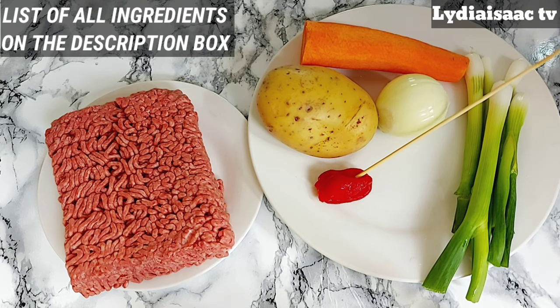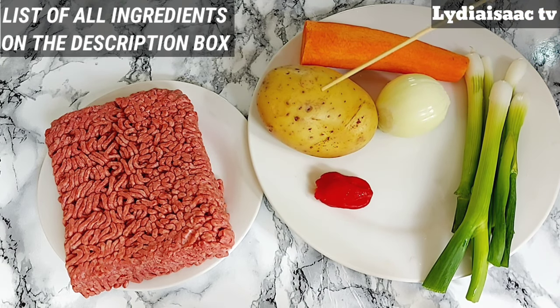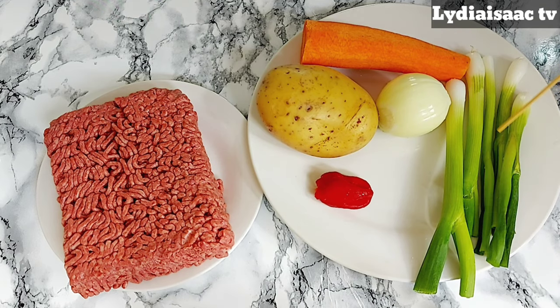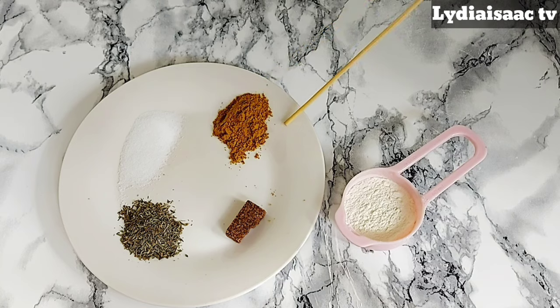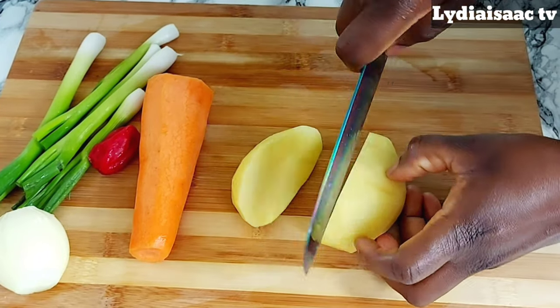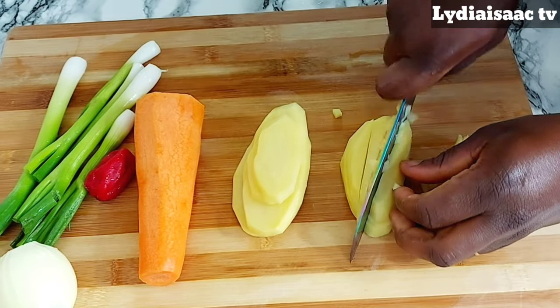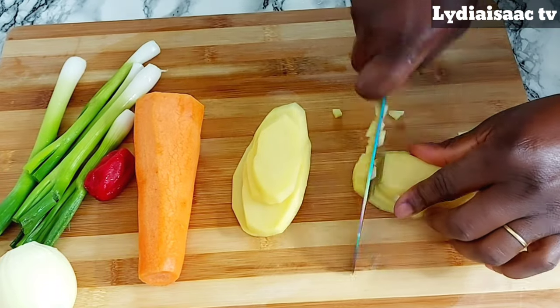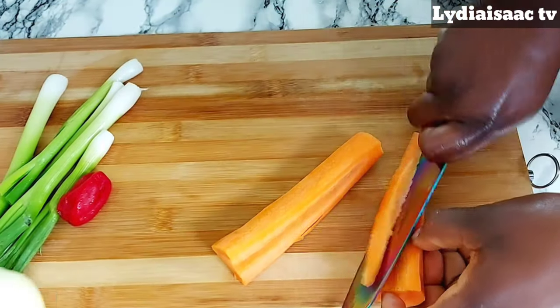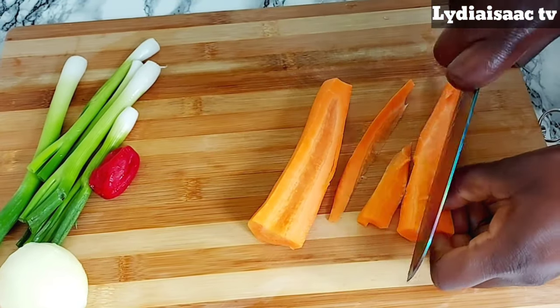Right here are the ingredients I'm going to be using for the filling: I have 500 grams minced beef, one scotch bonnet pepper, one Irish potato, one onion, one carrot, and five spring onions which is optional but I love the taste. I have some thyme, salt, curry powder, beef stock powder, and two tablespoons of flour which I'm going to be using as a thickener.